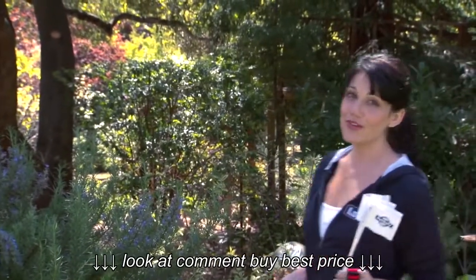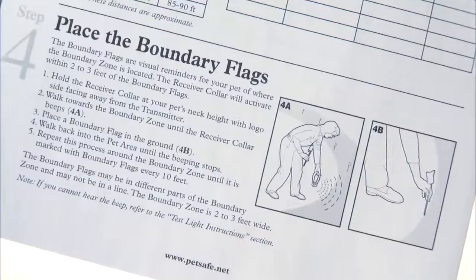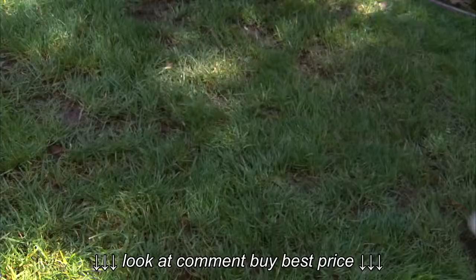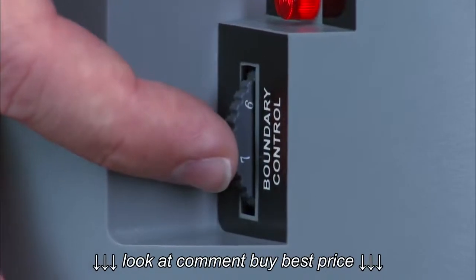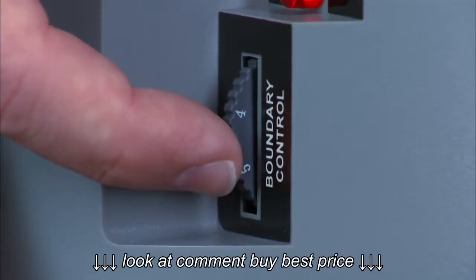Next, I'm going to set up the perimeter of the yard, and the best way to do that is with a helper and a pair of cell phones. But you can also do it alone — just check the instruction manual for more information. I'll hold the collar at the height of my dog's neck and walk to where I want him to stop in the yard. My friend inside slowly turns down the boundary control dial from 8. When the receiver collar starts to beep, stop turning the dial.